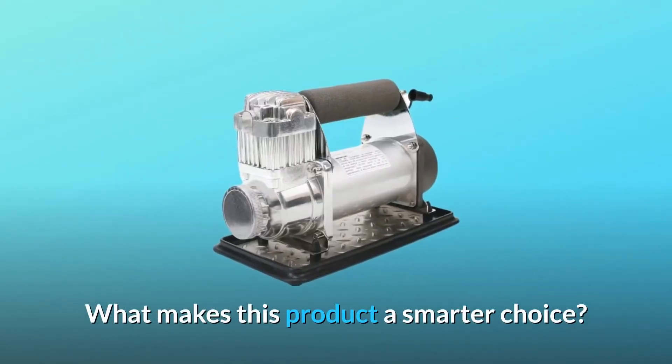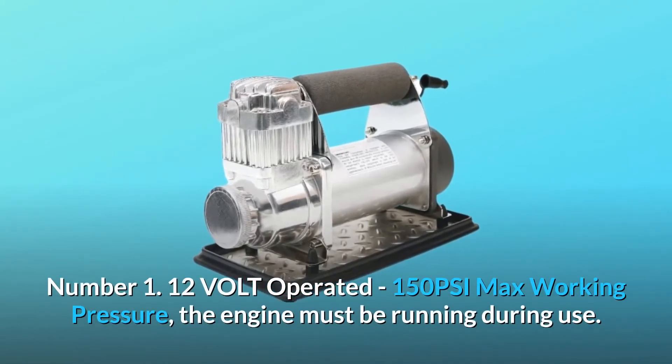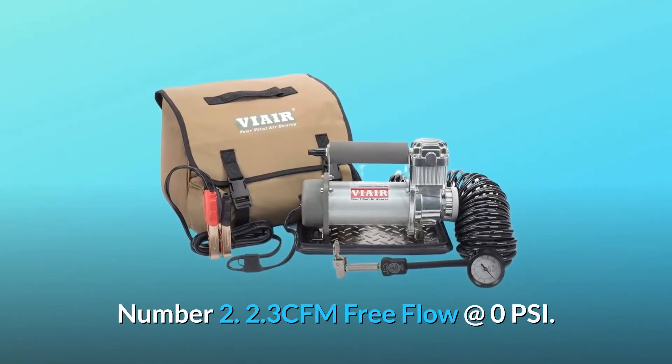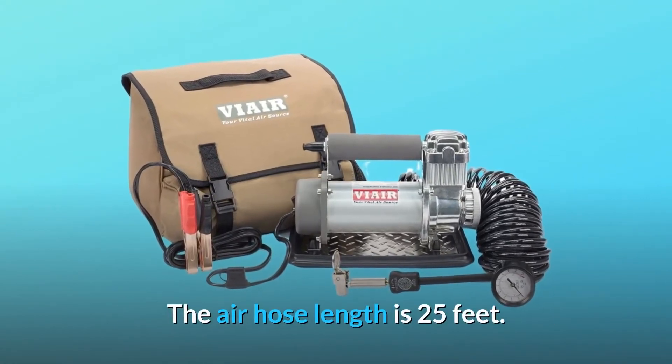What makes this product a smarter choice? Number 1: 12V operated, 150 PSI max working pressure — the engine must be running during use. Number 2: 2.3 CFM free flow at 0 PSI. The air hose length is 25 feet.